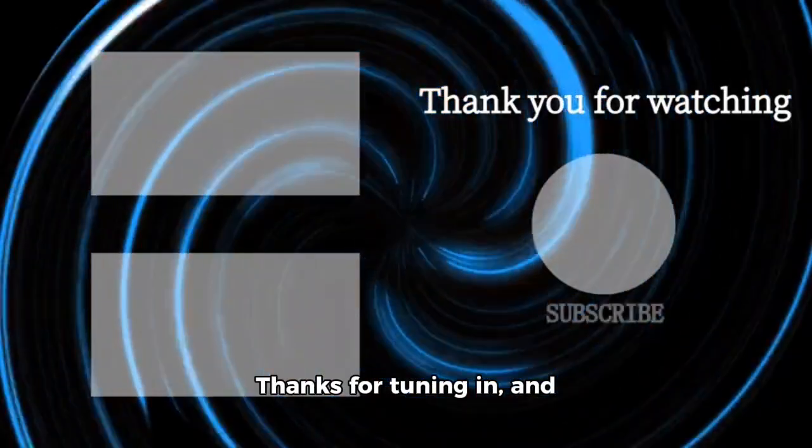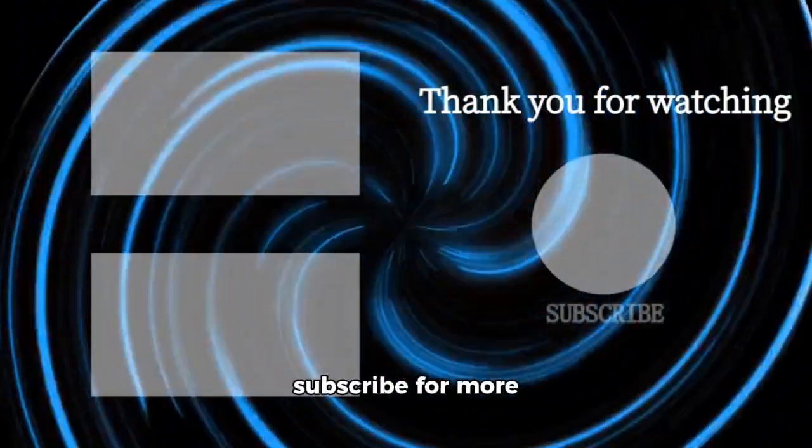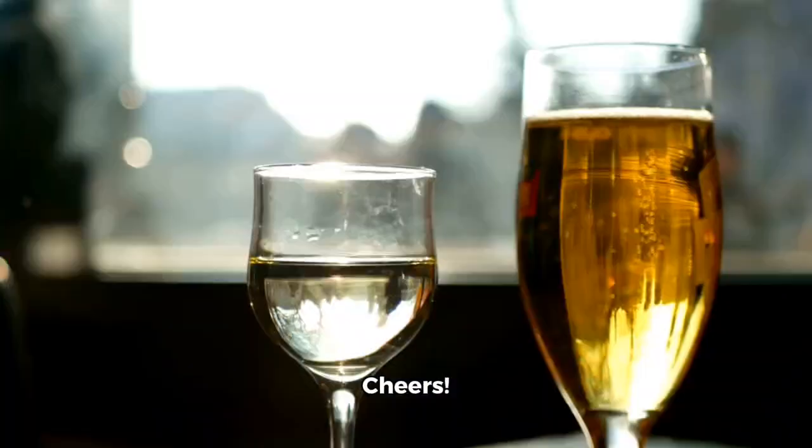Thanks for tuning in, and don't forget to follow and subscribe for more entertaining and informative content. Cheers!